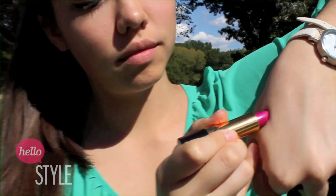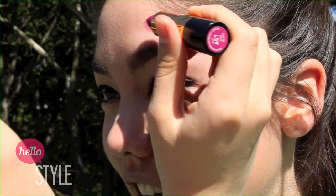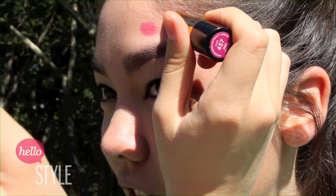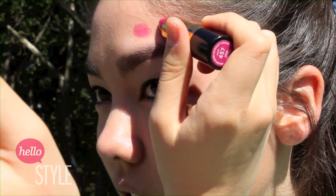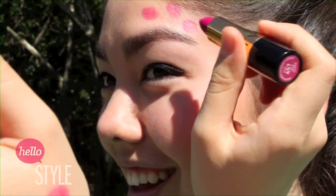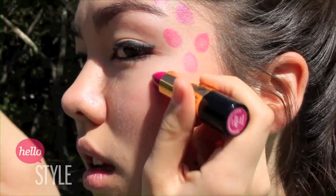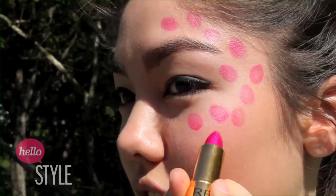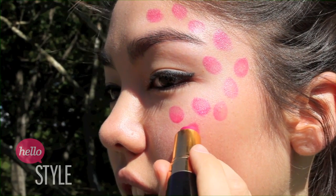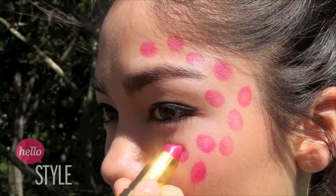I used a lipstick to start the cheetah print. This step is probably the easiest step in the entire tutorial. To make spots, all you have to do is take the flat end of the lipstick and pat it on your face in the design that you want it to be in. For my look, I just made a simple C around my eye, but feel free to do more or less. I used the flat end of the lipstick to create the outline, and to give the spots more color, I used the pointed end to fill them in.